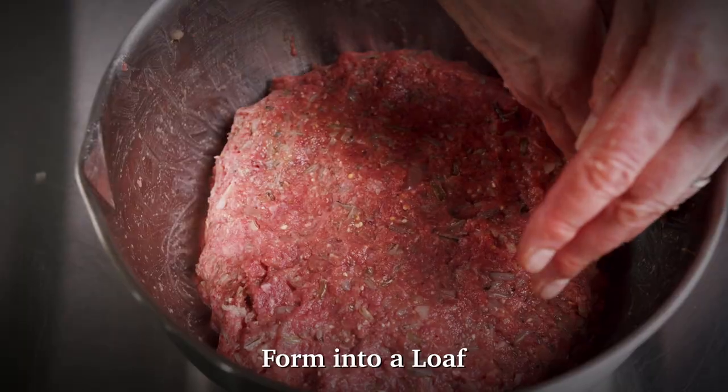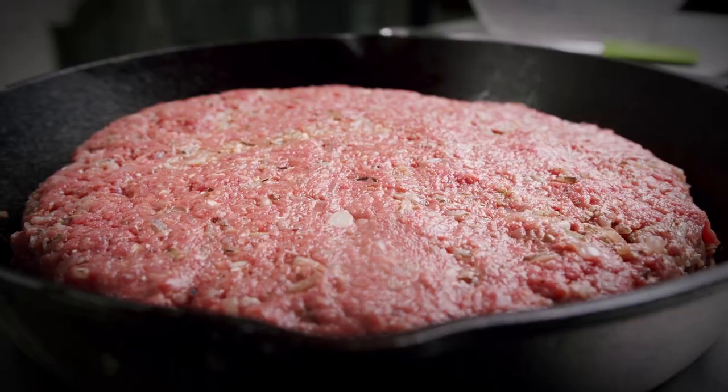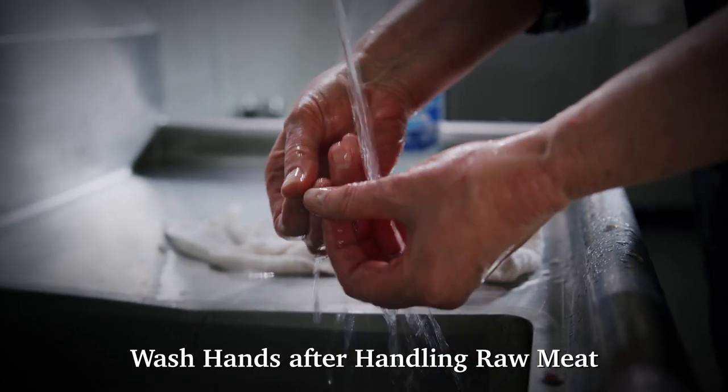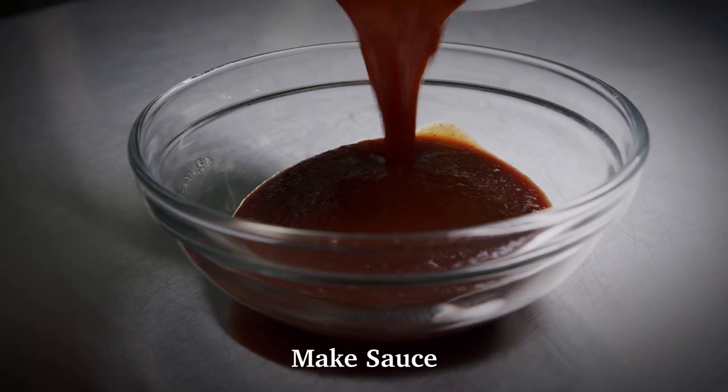Do not overwork the meat mixture. Form into a loaf and place back into the skillet or another pan. A thinner loaf or a large patty will cook faster. Wash your hands after handling raw meat. Bake for 30 minutes.